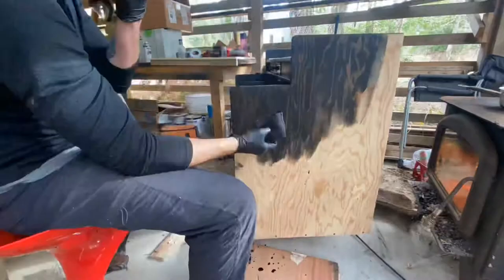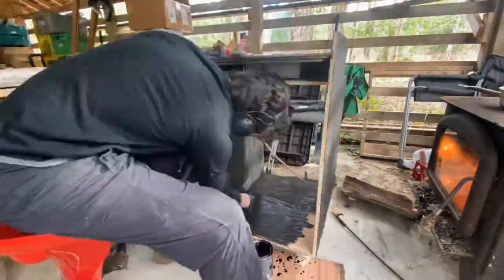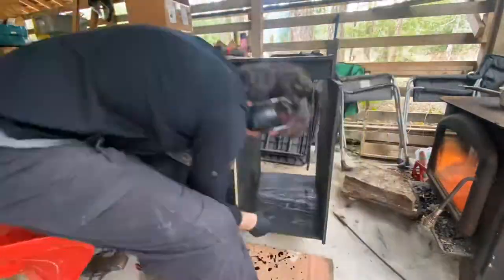I didn't film plumbing the stove, but it involved running a new line from the existing copper line to a one pound propane bottle, which I still haven't had to change out.